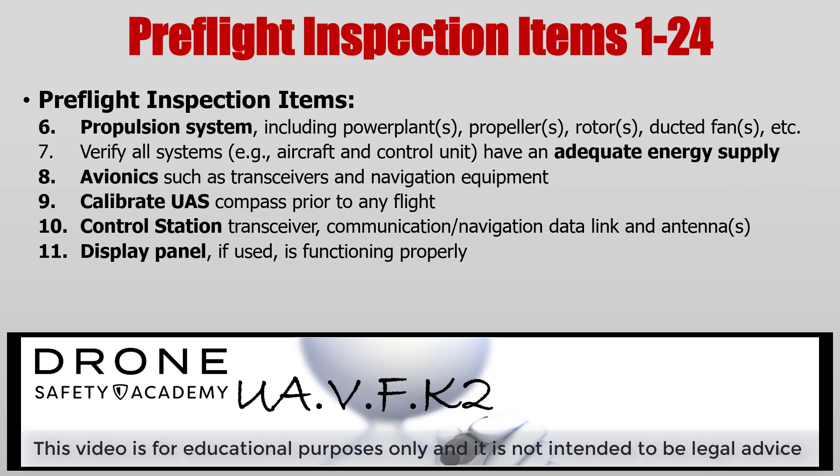Here's a common one — the propulsion system, in this case the propellers. Make sure that there are no cracks in your propellers and that the propellers are on the right servo motors. Make sure that your UA, control station, or any other device that requires energy to operate properly has adequate energy supply. Don't forget the avionics, such as transceivers and navigation equipment. Also, before every flight, you need to make sure your UA is calibrated. Double check your control station transceiver, the communication navigation data links, and antennas for the control station.